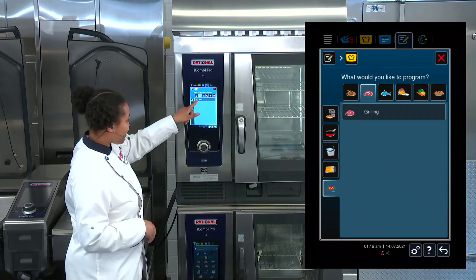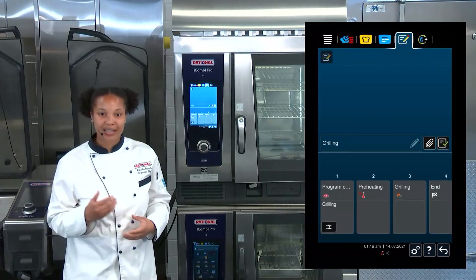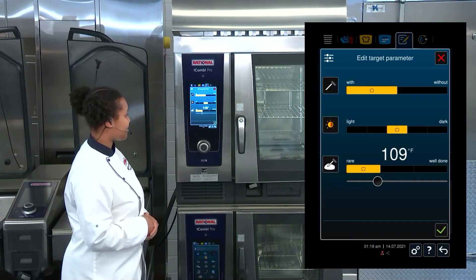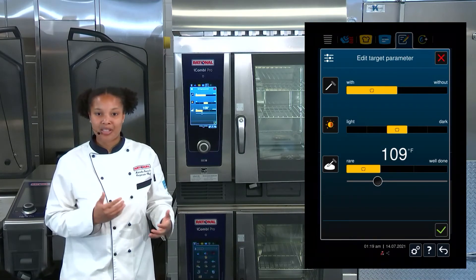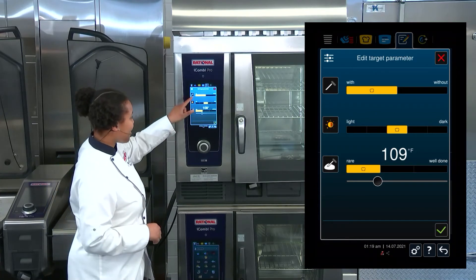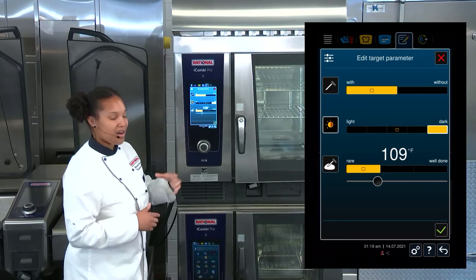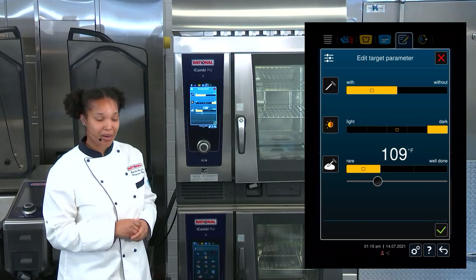I'm going to select meat mode grilling, and we'll create a program for grilling steaks. So what I'll do is select our desired settings right there, and then we can choose our parameters just like we would in the iCooking Suite.